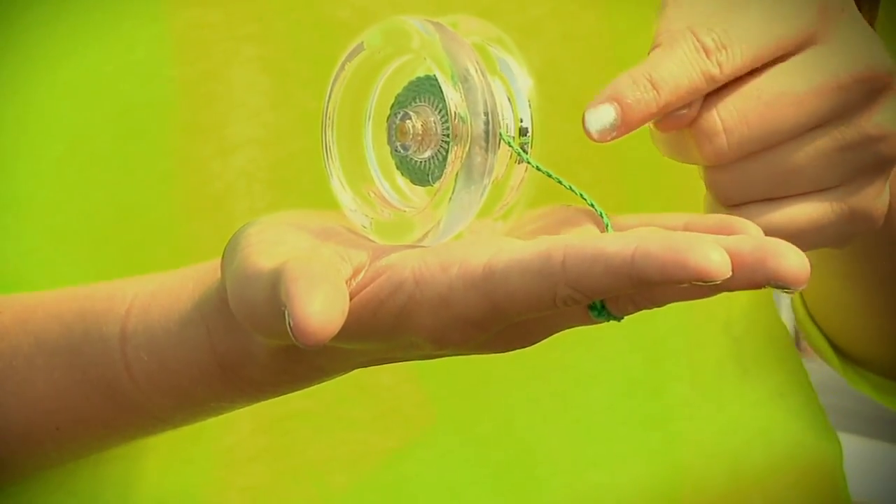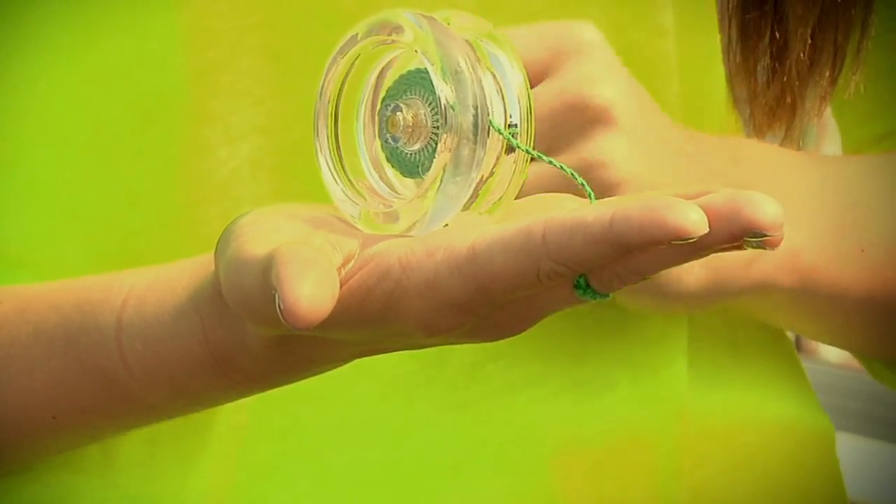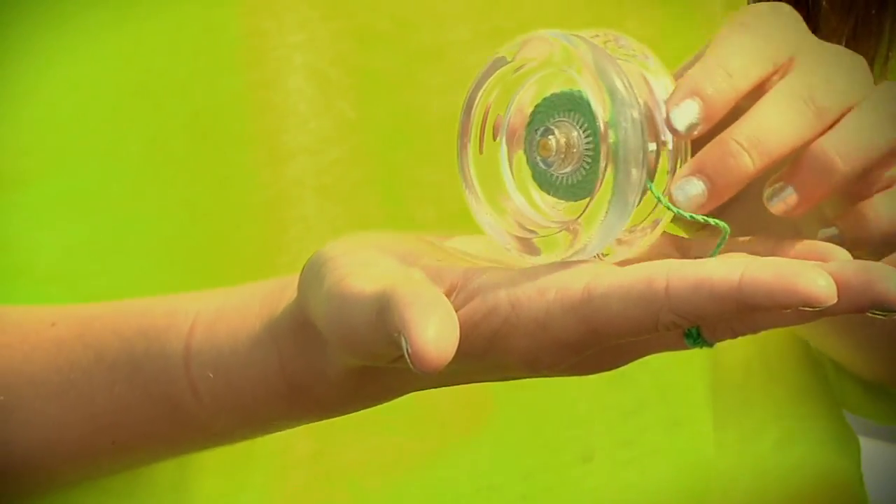So always remember: palm level, string over the top. That will allow your yoyo to roll nicely off your hand whenever you throw.